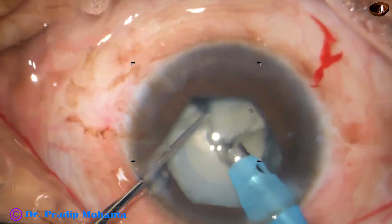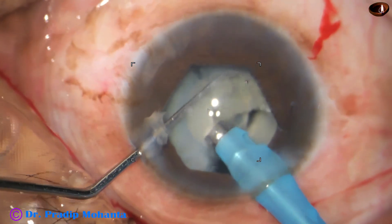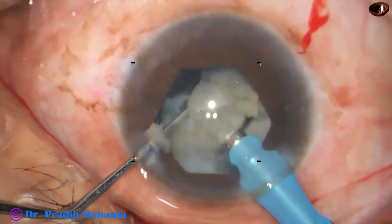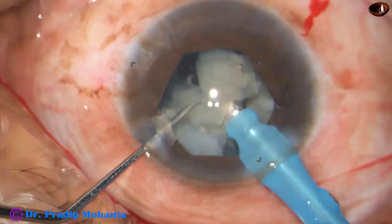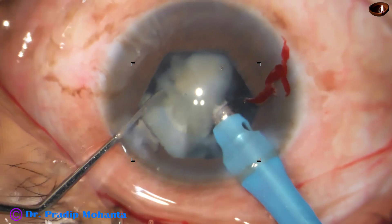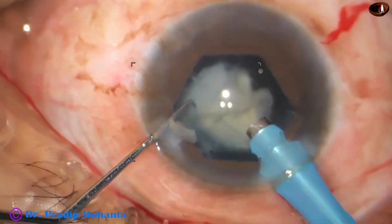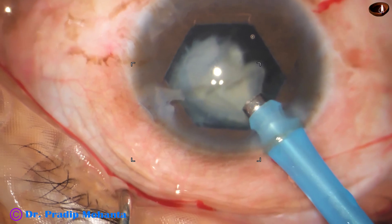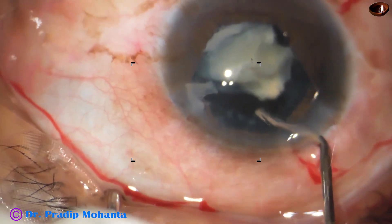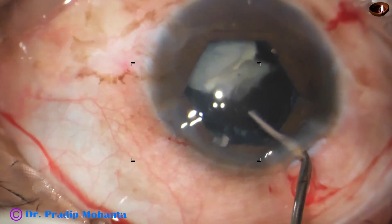As I have mentioned, the zonule is very weak and for that I have placed a CTR. The posterior capsule does not have any vertical support — the posterior capsule is moving up and down; it is trampolining. Whenever this happens, the best thing to do is emulsify the last piece after implanting the intraocular lens. That is the IOL-well scaffold technique.